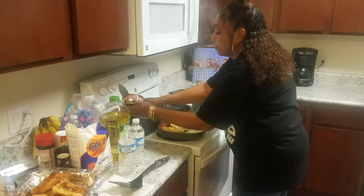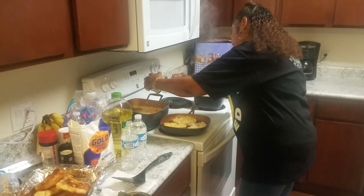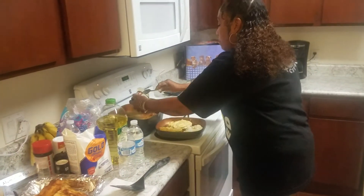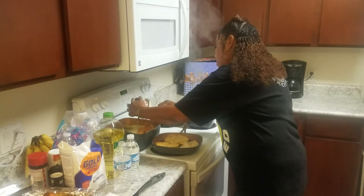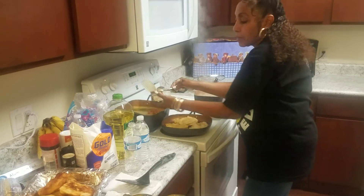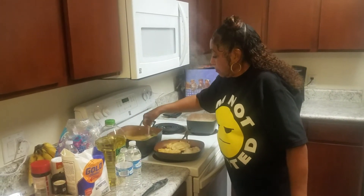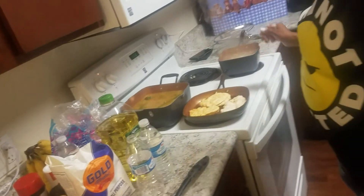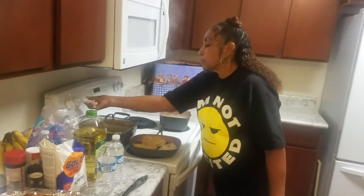We're going to put the juice in there to rinse it. Then we go to can number three. Now we're going to give it a little stir — see how the color just changed? It got darker. And then we're going to let that cook. We're just going to turn it up just a little bit.